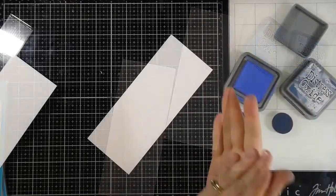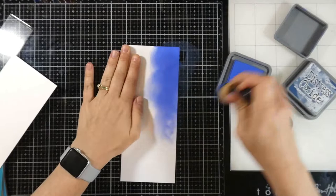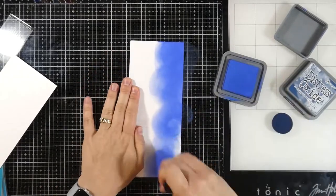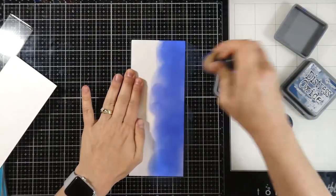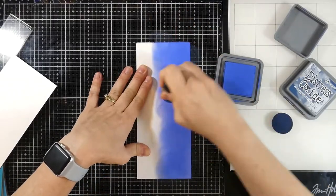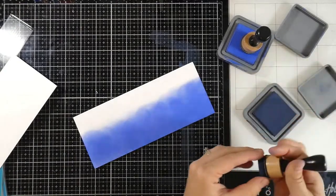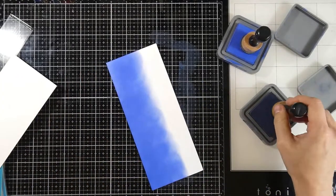I have two of them and I am going to ink blend on both of them using the same colors. This first color is some Distress Oxide Blueprint Sketch and I am just using my mini ink blending tool, doing most of the ink blending with this color. About three-fourths of my paper uses the Blueprint Sketch and then I'm going to come in with a darker color.